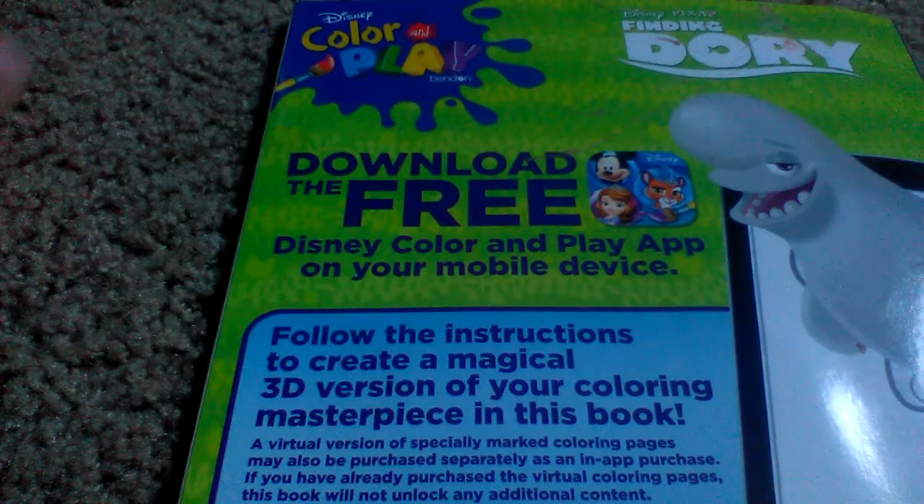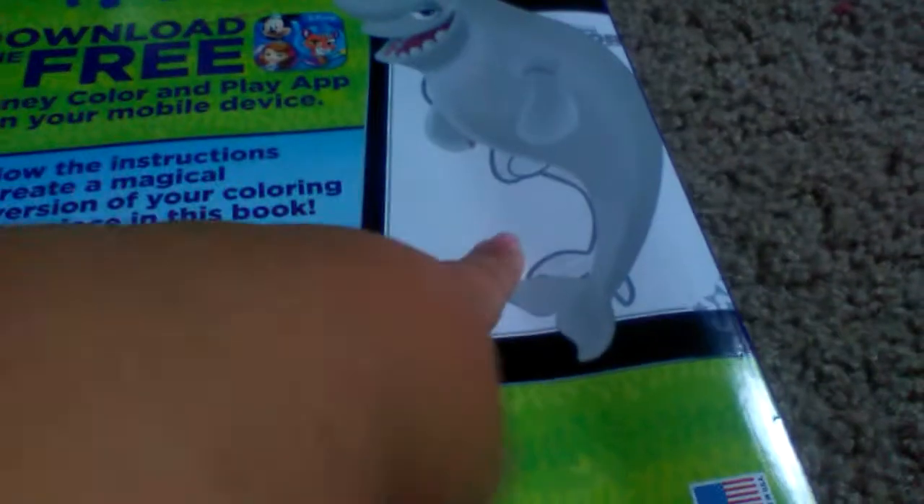You can scan it on the back of the stage — you download it, and you scan the coloring page that you have colored, and it comes to life in your device.